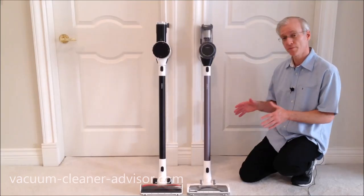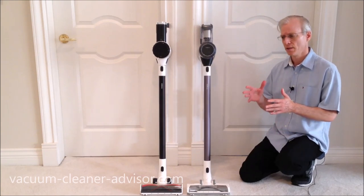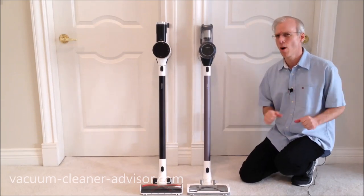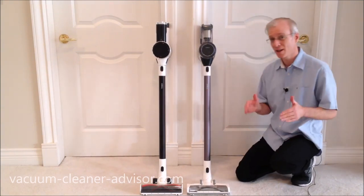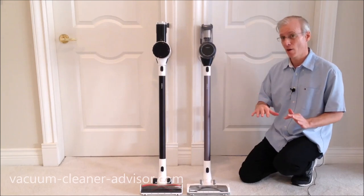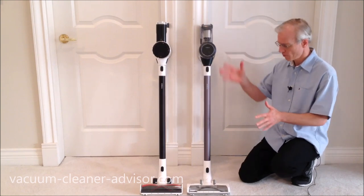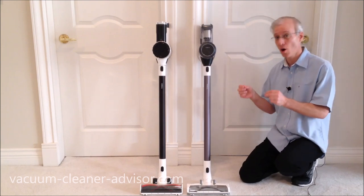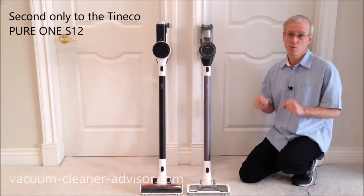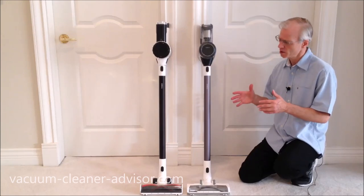Noise level tests were performed with a digital meter. The S11 is a pretty quiet machine. The Tineco Pure One S12 is the quietest cordless vacuum ever tested — both in low and max power. In max power mode, the S11 is the second quietest machine tested, so it's a comfortable unit to use in terms of noise level.